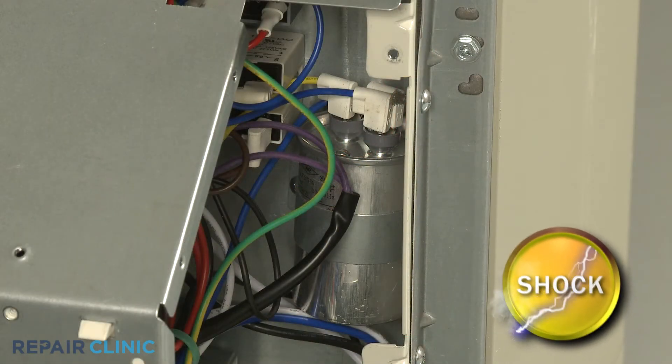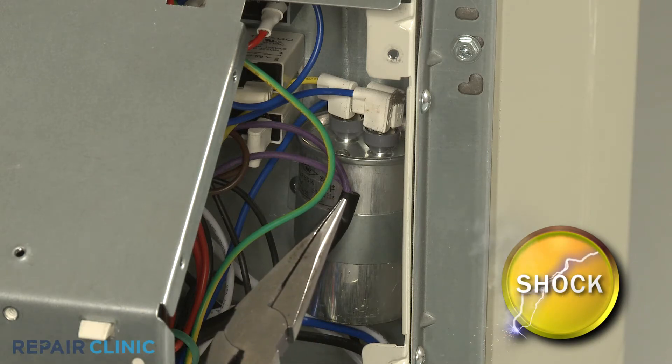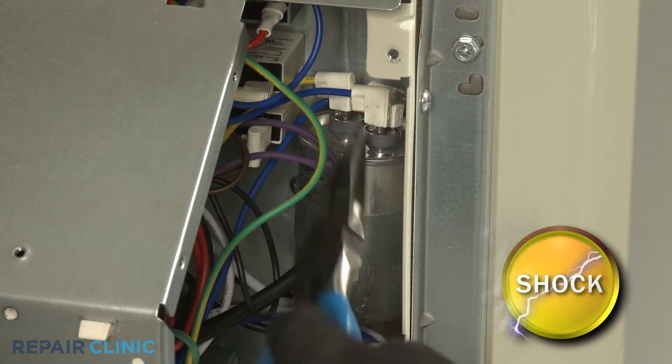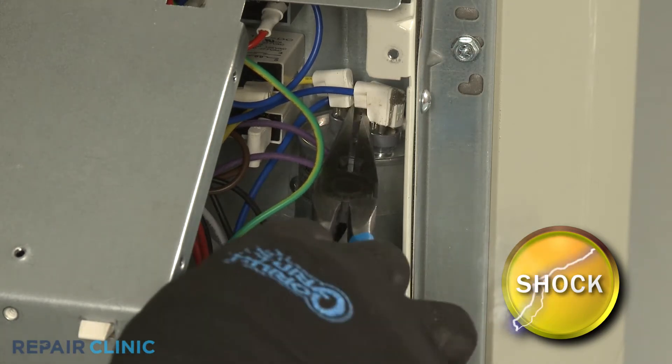Discharge the capacitor by placing the needle nose pliers across each set of terminals. Avoid touching the middle portion of the tool when doing this.